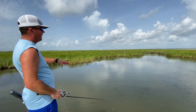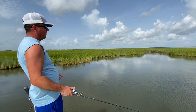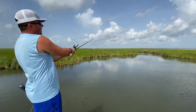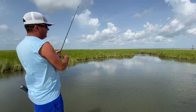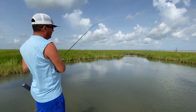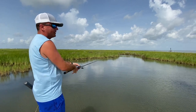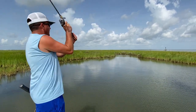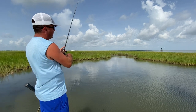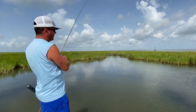Whenever you're working straight shorelines like we're doing right now, or they have some little cuts like we're coming up to right here, there are two different ways you can do it. You can stay way off the bank, throw at it, and bring it out — or you can get real tight to the bank and parallel it. If the fish are holding real tight to the bank, I recommend getting tight and paralleling the bank. But if you're getting some bites way off where it's three or four feet deep, you need to back the boat off and fish it all the way back to the boat to cover the entire water column.